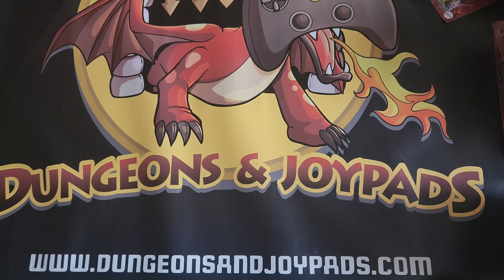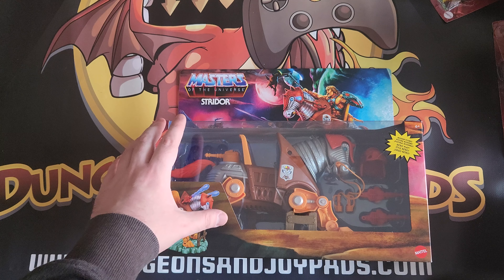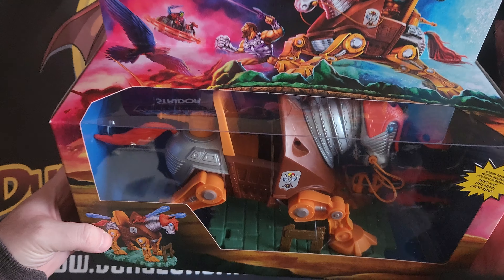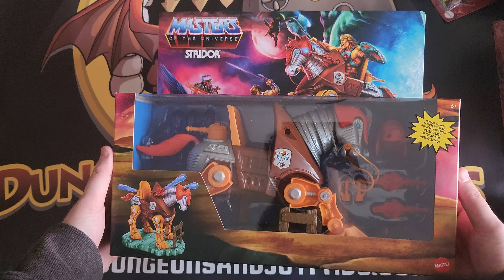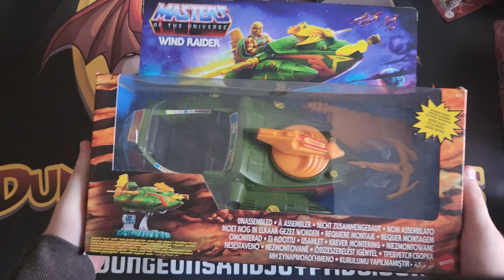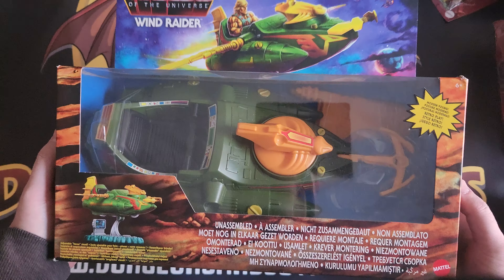Now we start getting into the really interesting stuff. This is Stridor — as you can see, a really really big box. He-Man would ride Stridor and battle Skeletor on the cat — I can't remember what the name of the cat is, it's probably on the back. Really cool, chunky vehicle toy. You don't really get things like this anymore these days. Next one we've got is the Wind Raider — another absolutely huge vehicle. He-Man would sit in that and fly around presumably. It fires missiles, I think, and it goes along as well — sits on top of Castle Grayskull. Very cool.